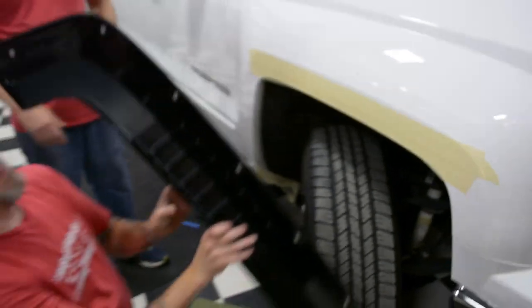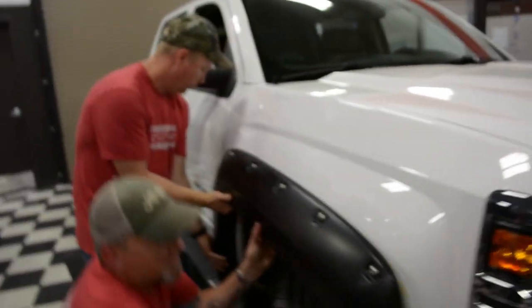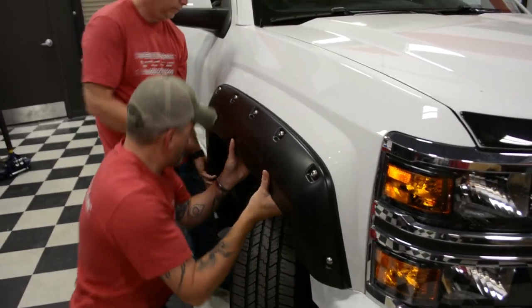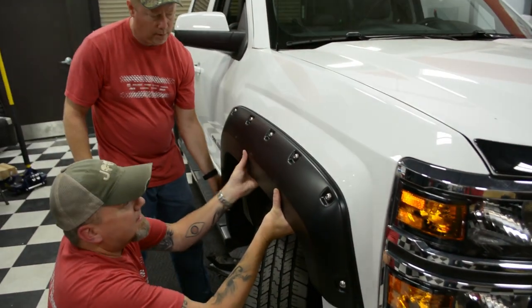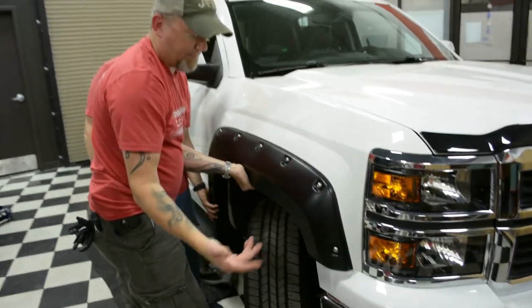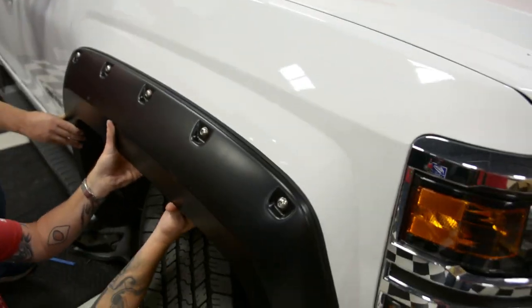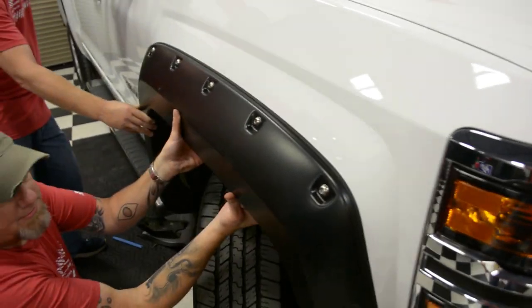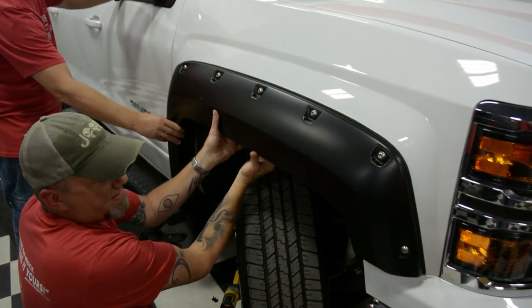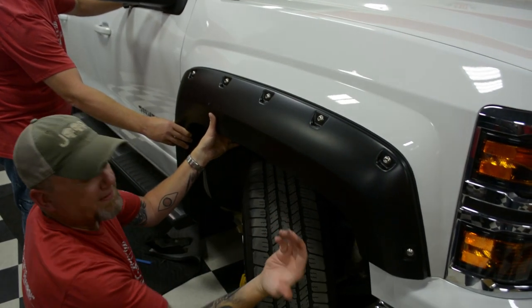So this is our installation tip: drop the flare a little bit lower, then slide it up like it needs to be. If you come around, you'll see it's a nice, easy fit. When in doubt, pull the flare down just a little bit and you should be able to feel the lip all the way across the fender.